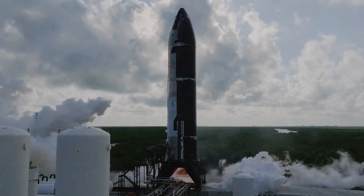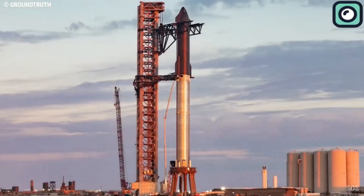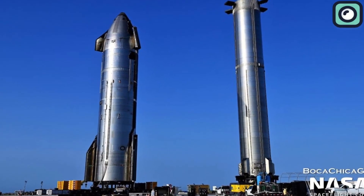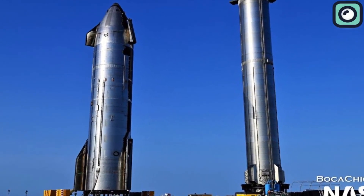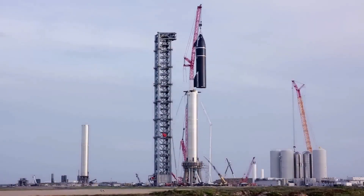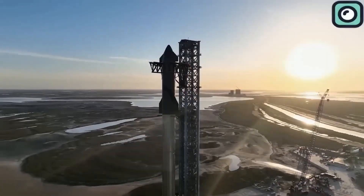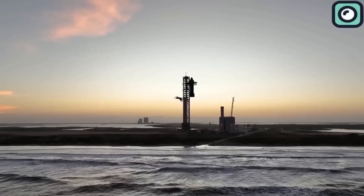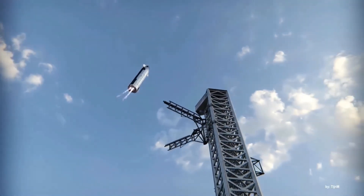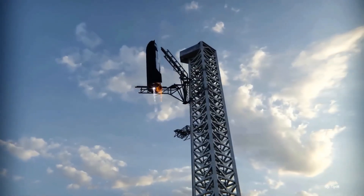These tests are essential to confirm that both the booster and the ship can handle the conditions of launch and re-entry. The Block 2 design introduces several improvements, including redesigned forward flaps, larger propellant tanks, and an upgraded thermal protection system. These changes are intended to make the vehicle more reliable and reusable, supporting SpaceX's goal of rapid turnaround between flights. After the success of Flight 7, SpaceX plans to attempt a tower catch of the Starship upper stage in future missions, a step crucial for achieving full reusability of the vehicle.